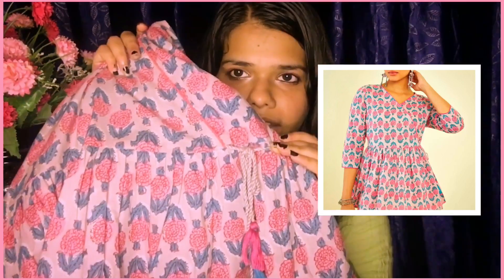The next one is an angrakha style tunic with a dori on the side to tie it. The material is cotton and this is from the brand Soch. The sleeves have a small detail, and I love details. I'll mention the price on screen. I give this one a 5 out of 5 — you should definitely consider this one.